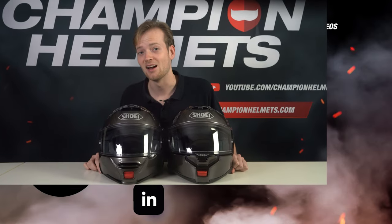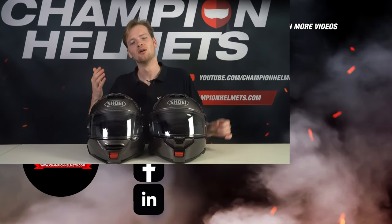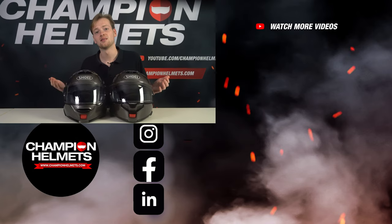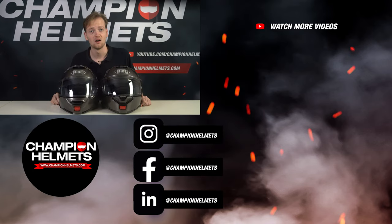Just know that the Neotec 3 is a tiny bit heavier than the Neotec 2. And that's about all there is to say about the changes Shoei made to the Neotec 3. Most of the changes are rather small and can go unnoticed if you don't have a very keen eye for helmet design. So are you going to upgrade to the Neotec 3? Let us know in the comments below and don't forget to take a look at our web shop, championhelmets.com, where we offer the lowest price guaranteed with very sharp discount bundles. Like the video and subscribe to our channel — buy smart and ride safe until next time.